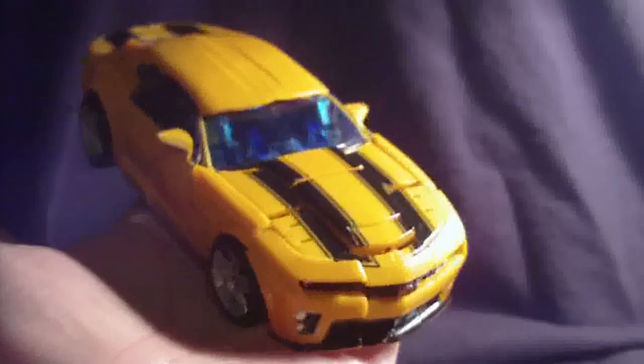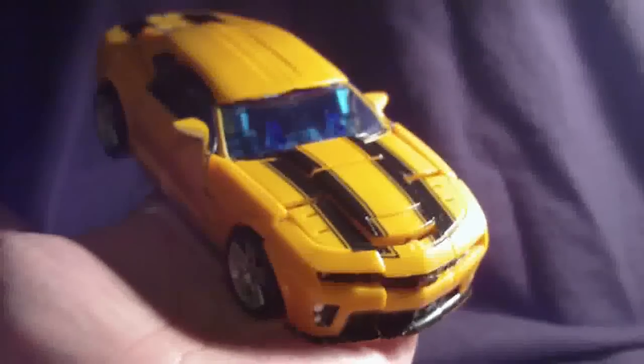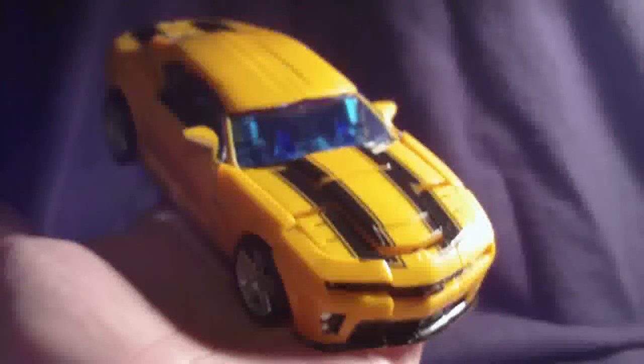What's going on Transformers fans? This is Travis Ward with 2R1s bringing you another Transformers Revenge of the Fallen movie toy review. This time it's the Transformers Revenge of the Fallen Deluxe Class Bumblebee.